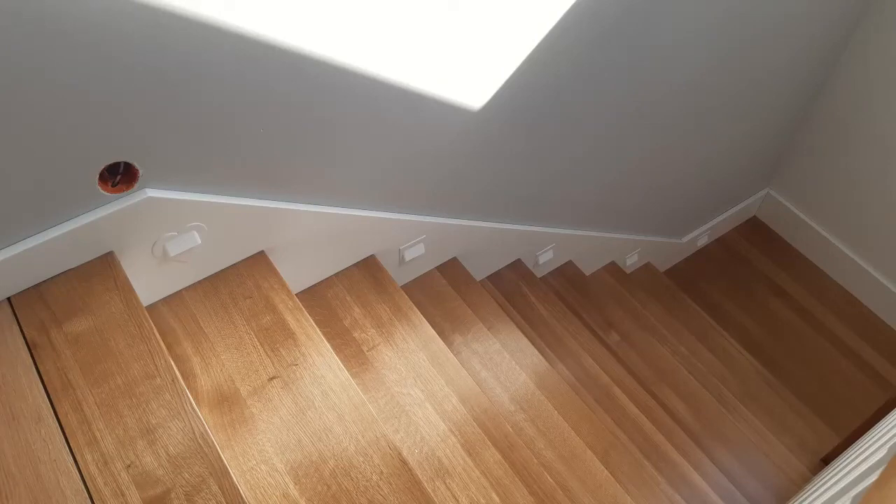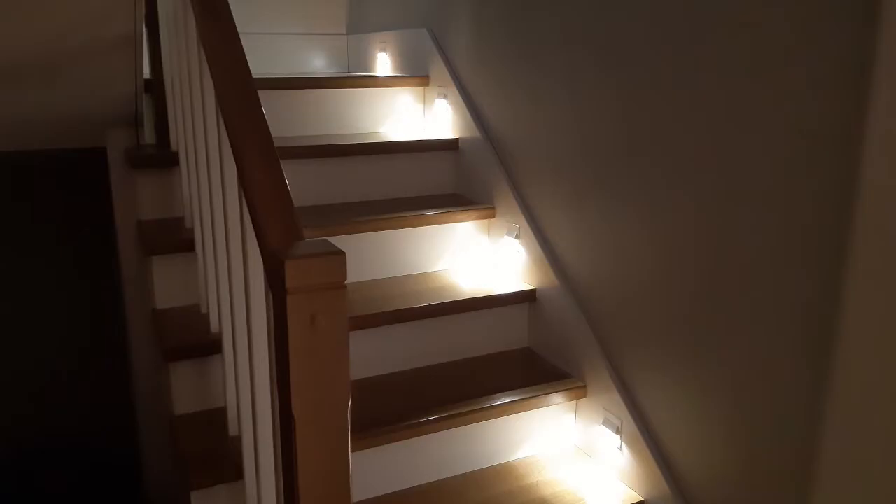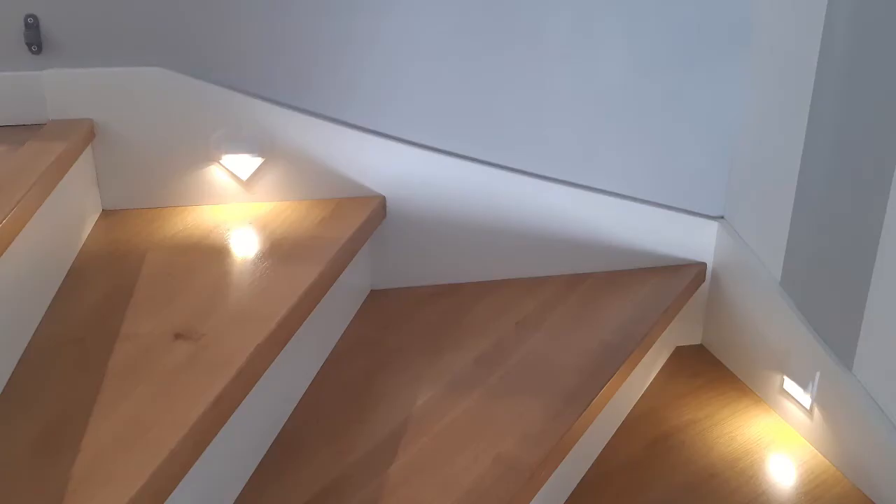Hello, today I will present my stair lights which I made on my 3D printer. Here are some photos from the final effect. I have mounted it in my house and also in my brother-in-law's house, so that's why in the photos there are two stairways.